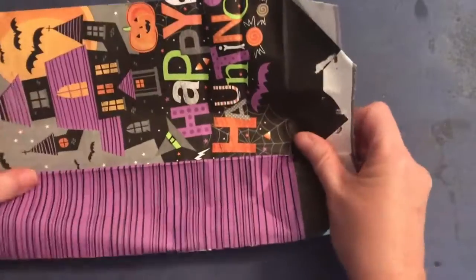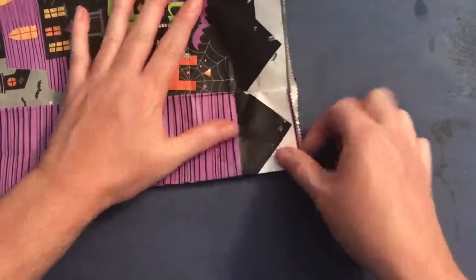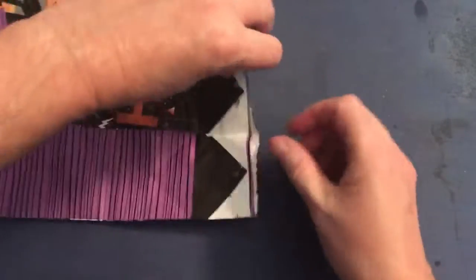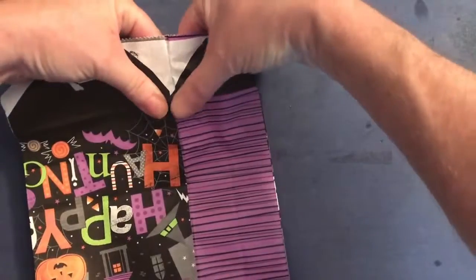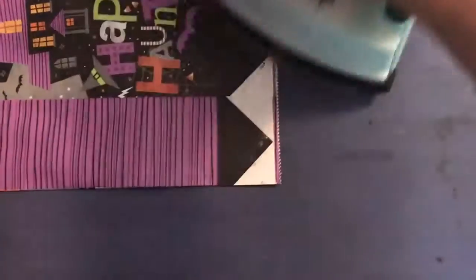Now, because I want to make sure that I get a good smooth cut, I have my craft iron on about two and I'm just going to give the bag a quick press. That one just does not want to give up the glue — of course it doesn't — there we go. I'm just going to give the bag a quick press so that that evens that out.